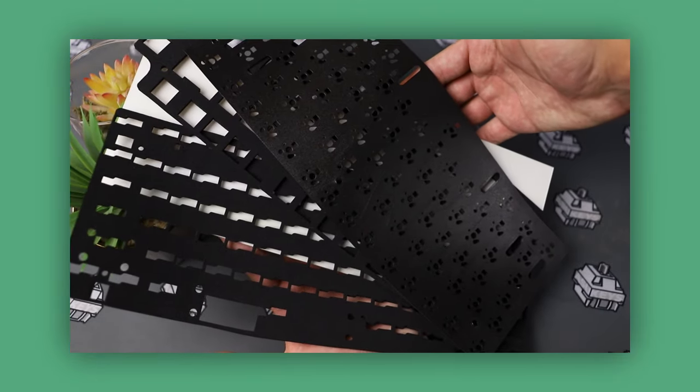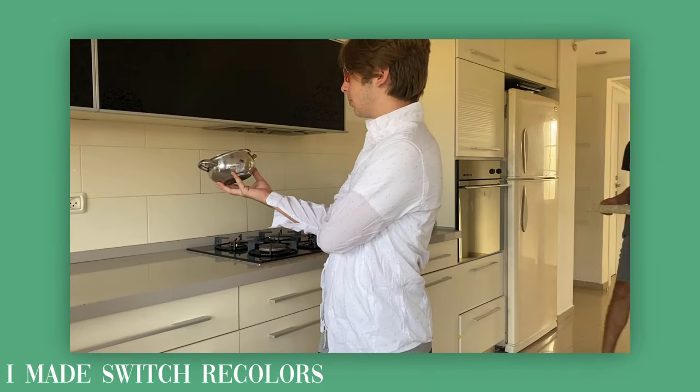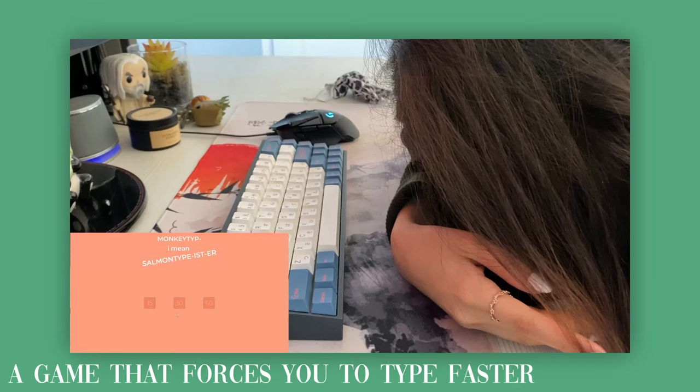This keyboard seems like it's aimed at beginners, so how easy is it to build? To find out, I disassembled the keyboard into its individual parts — and I believe this keyboard is so easy to build that complete beginners can build it without thinking too hard about it. So meet Eddie and Tuana. They've been on the channel before, and they're also complete keyboard beginners.